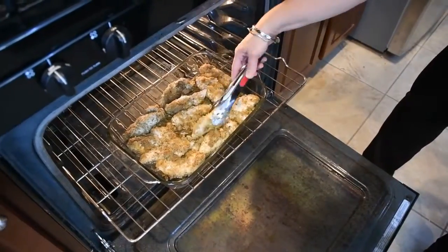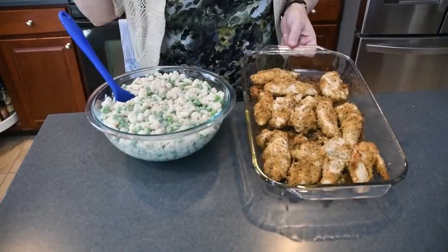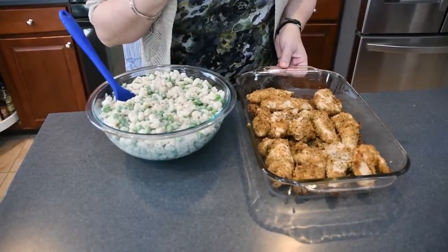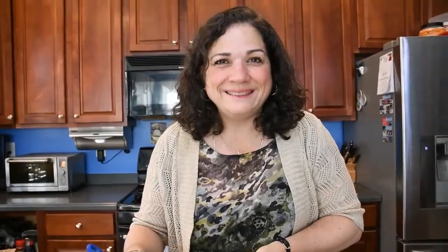I'm turning the cutlets over halfway through. Here's the finished product — we're going to plate these up, and they smell delicious. I just tasted a little piece, and they taste delicious too. This is our dinner, and I hope you enjoy it. You can bread any kind of cutlet this way — eggplant if you're vegan, or pork, any other kind of thing that you can bread, you can use this method. And the mac and no cheese is awesome as well. Thank you!